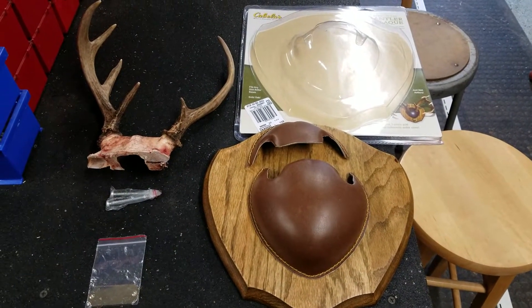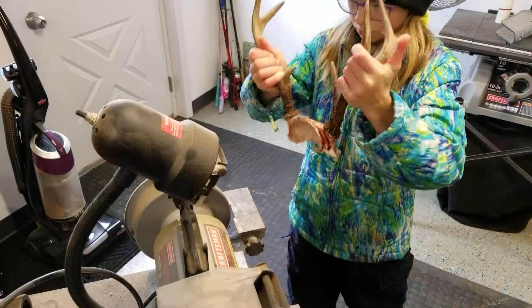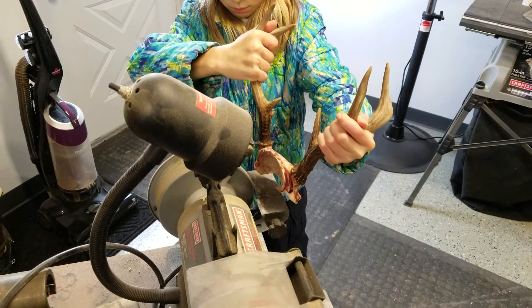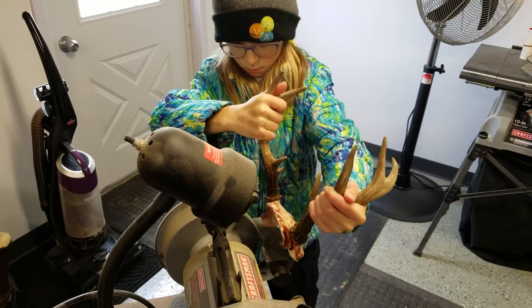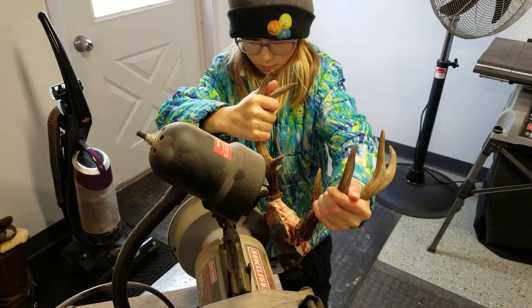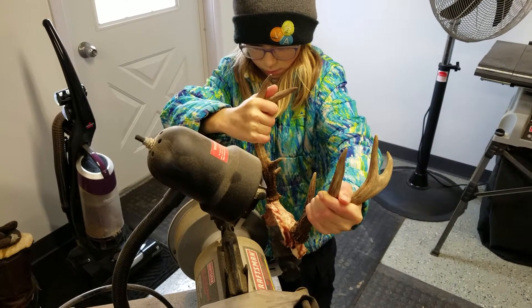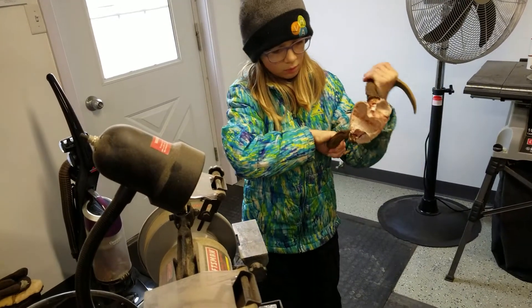It's not the most expensive plaque — shipped out it was less than 40 bucks — but it's her first one and she's proud of it, and she has every right to be. It was her first time out in the blind with dad, she did a really good job, and it's a decent seven point — at least it isn't a spike or something like that. Not the most uniform rack, but hey, when you get that first one you want to get it up on a wall.